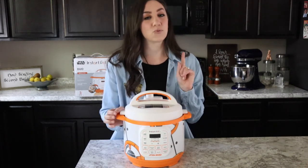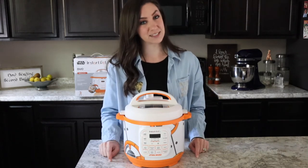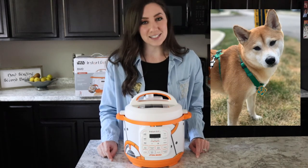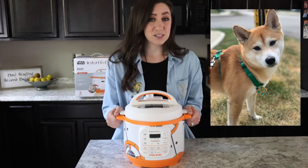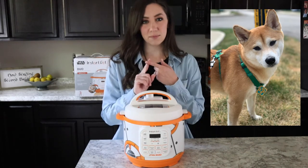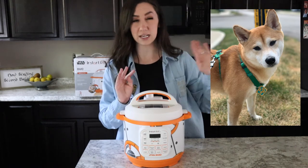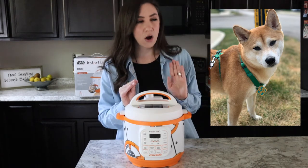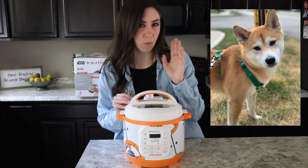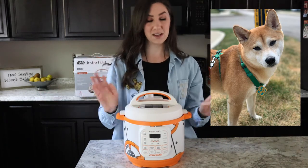There is one family member who has not 100% gotten used to my Instant Pot cooking yet, and that is my poor little dog Anzu. He's definitely skeptical — whenever he sees me get the Instant Pot out, he knows there's going to be steam and hissing. He goes to the far side of the couch to keep a suspicious eye on it, or up on the stairs for a vantage point to look down and watch it, or sometimes he's all the way upstairs and wants nothing to do with it.